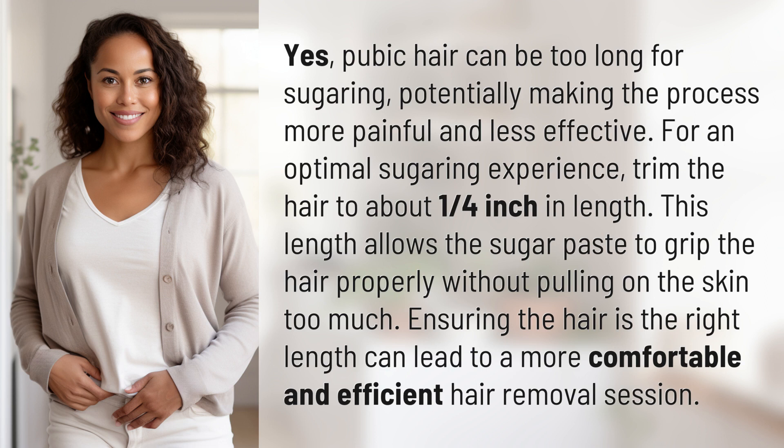This length allows the sugar paste to grip the hair properly without pulling on the skin too much. Ensuring the hair is the right length can lead to a more comfortable and efficient hair removal session.